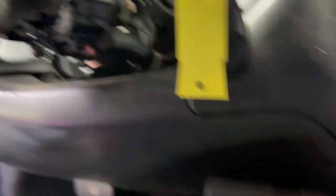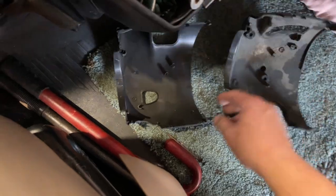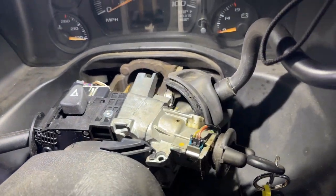This steering column should look very familiar — it has two covers, one on top and one on the bottom. In this particular vehicle they were already taken off, so I didn't film that part. Here we are at the ignition switch — what we're going to be working with is that little hole on top of the ignition switch.